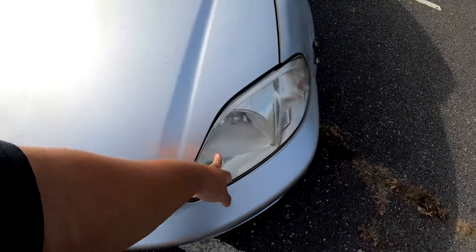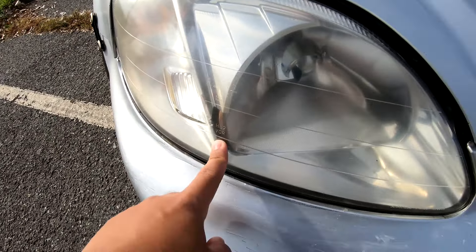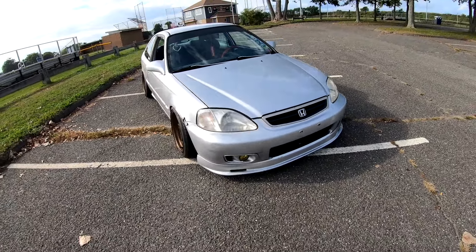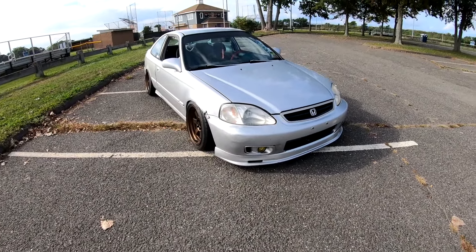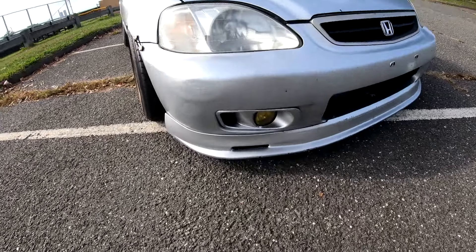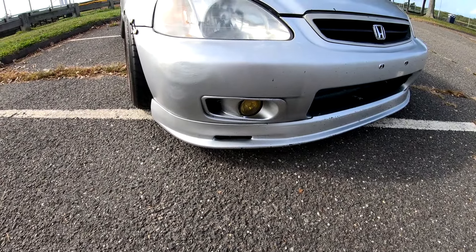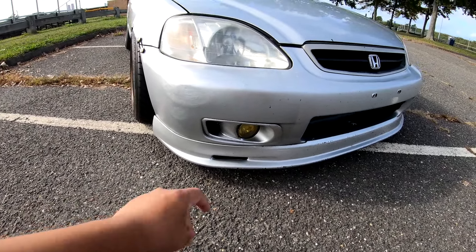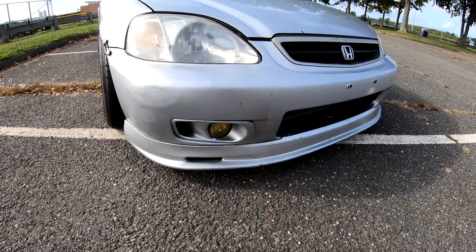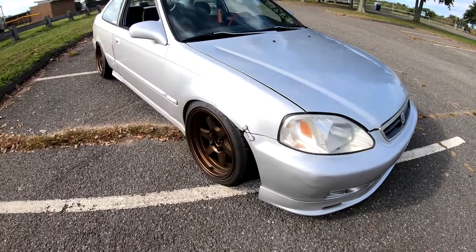Headlights are OEM — really old, there's even a crack in this one. I have black housing headlights at home but I sold those. I also have an SI grille at home but I have the stock grille on. eBay front lip. Did the SI fog lights myself — fitment is kind of ass right now and the car is super dirty, that's my fault.